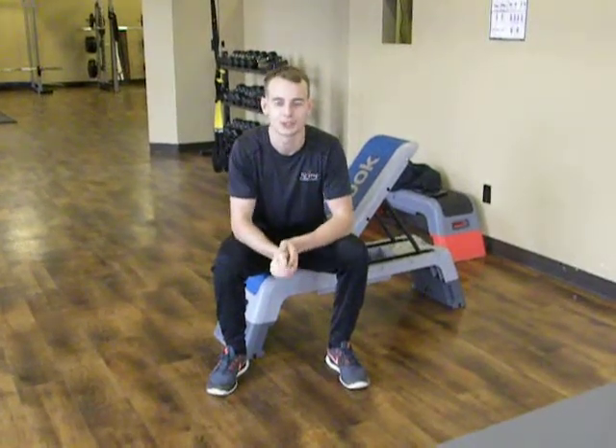Hi everyone, this is Paul Ryan here from Refine Fitness Studio, one of the personal trainers here. And commonly what I've been hearing lately is that people have been struggling inside their shoes. And I'm going to show you one of the stretches here that's going to help you make that a little bit easier for yourself.